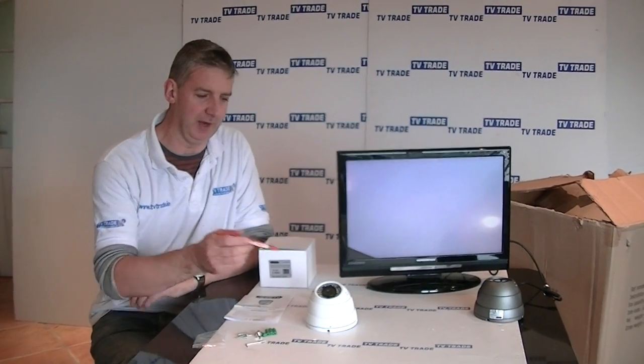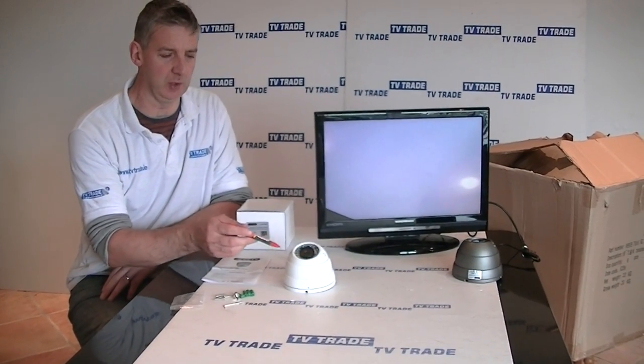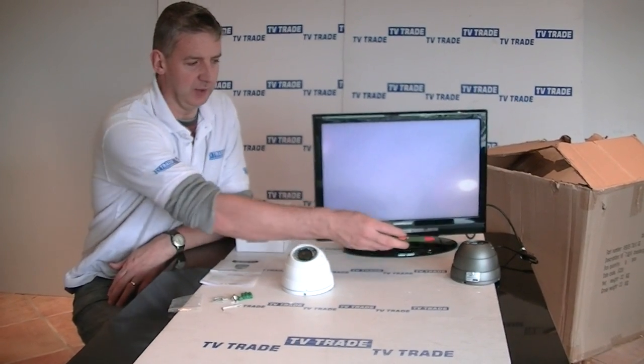So first, let's have a look at the camera itself. We have the camera here and currently we're offering it in two colours: white and also this grey colour here.